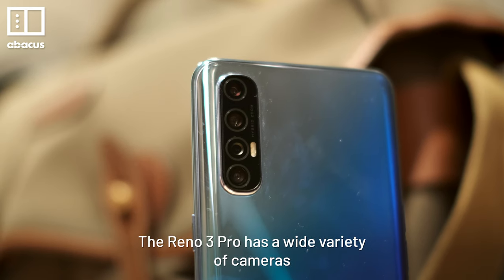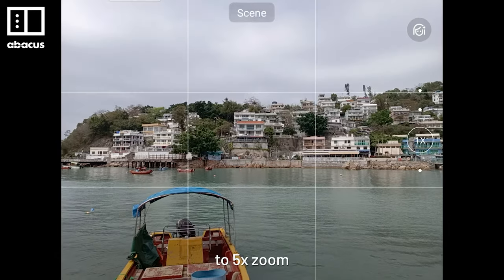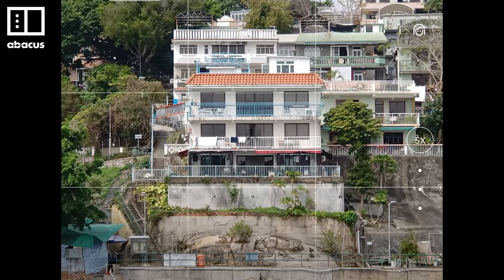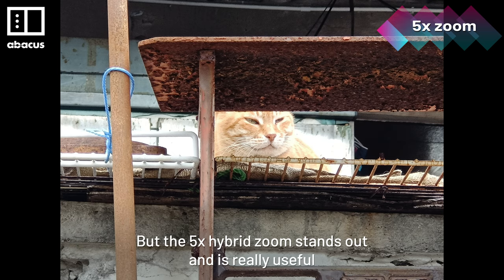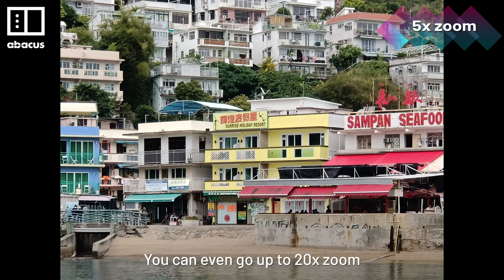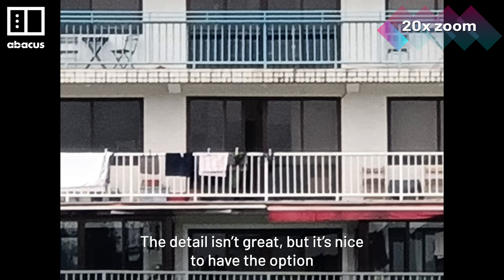The Reno3 Pro has a wide variety of cameras. You can shoot in everything from Ultra Wide Angle to 5x Zoom. Overall, the camera is decent, but the 5x Hybrid Zoom stands out and is really useful. You can even go up to 20x Zoom — the detail isn't great, but it's nice to have the option.